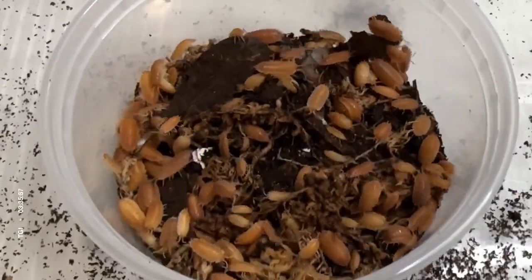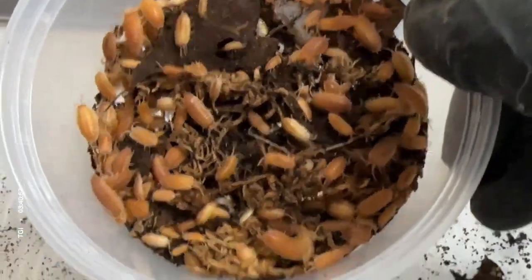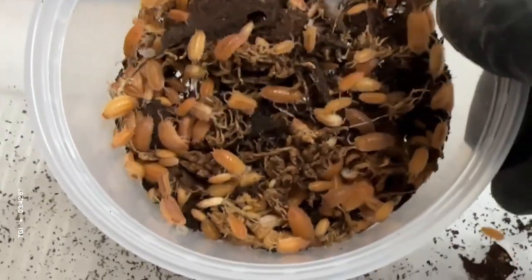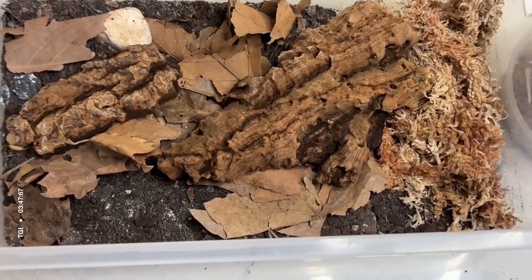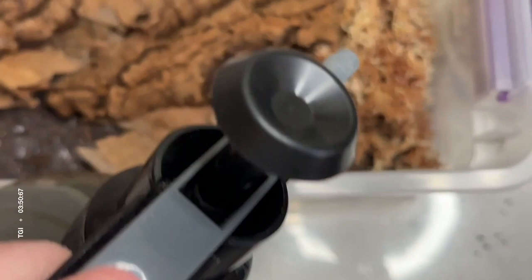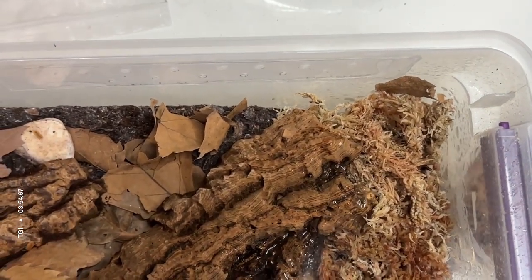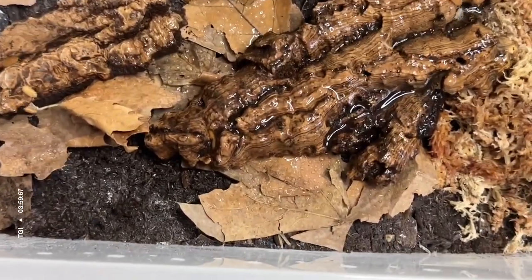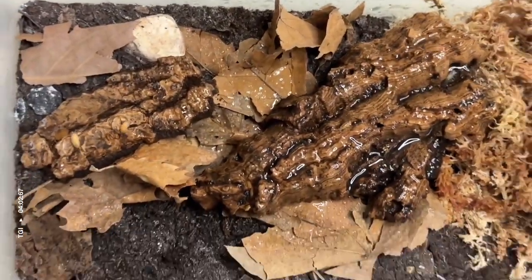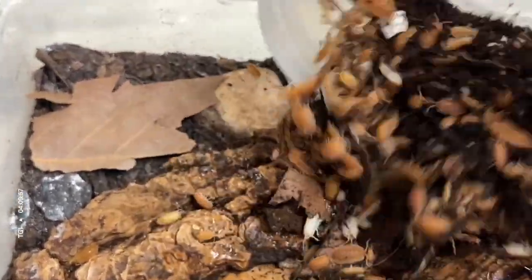These are the isopods being rehomed. There are about 50 to 100 in this colony currently, which for a six quart bin is fine. I've added a piece of cork bark, and I'm going to give everything a good spraying with dechlorinated tap water. The first spray is usually the most generous. Once a week, I will only add water to the hydration station where the moss is.